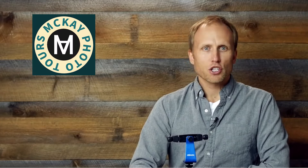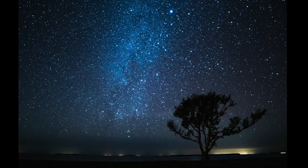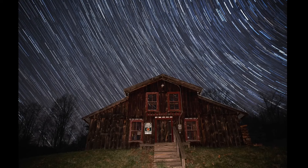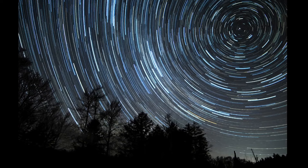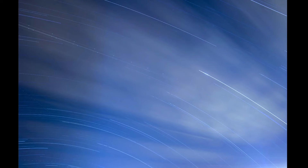When photographing the night sky, you've got a choice. You can follow the 500 rule and capture the stars as points of light as our eye sees them, or leave the shutter open for longer lengths and capture the trails the stars make as they move through the sky. While star trail photography takes longer, you can actually use a stacking technique to get some awesome shots, even if you live in areas with noticeable light pollution.